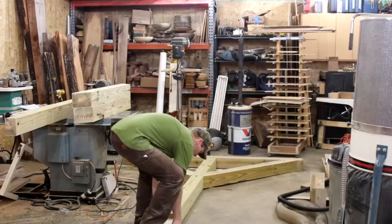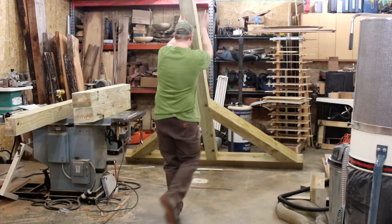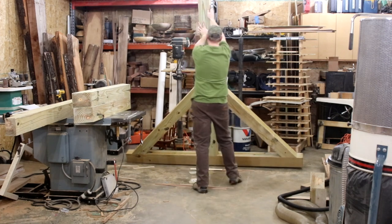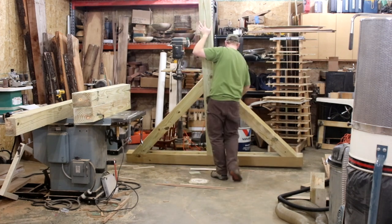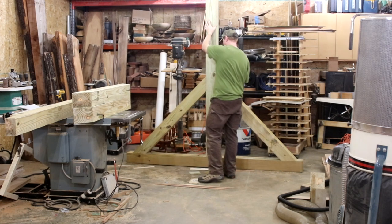I have something resembling an actual base of a gantry crane here. This is the fun part — getting it lifted up, making sure that all of my measurements were correct on the height. And that is looking pretty good.